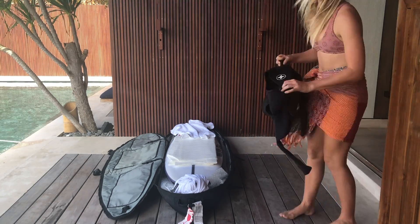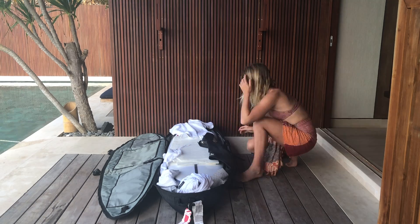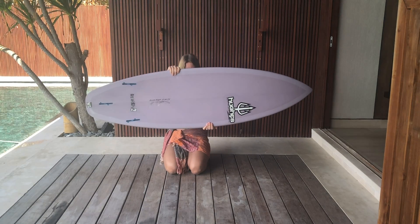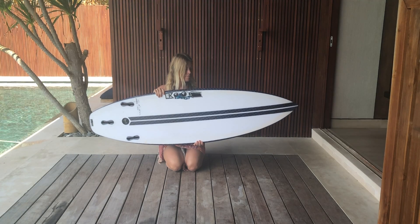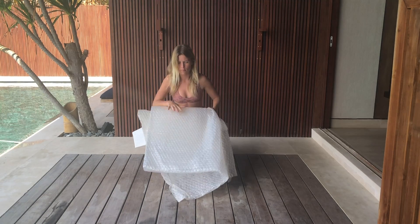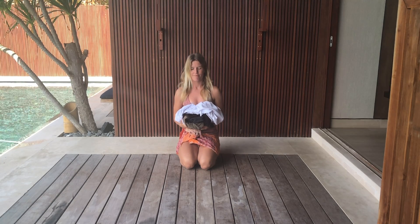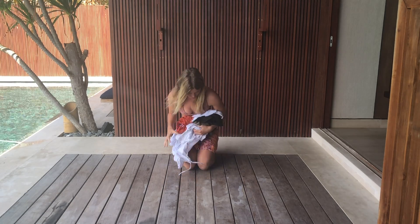It's simple, quick and all you need are a few things. You will need a board or two, basically as many as you want in your board bag. Make sure you have taken your fins out of your boards. Some bubble wrap, enough to cover the bottom and top of your board. Your clothes — I always put my clothes in my board bag for extra cushioning and to save me from having to pay for another bag.